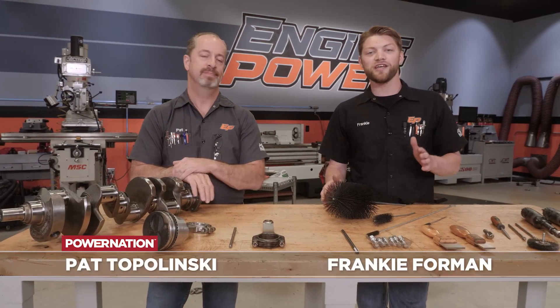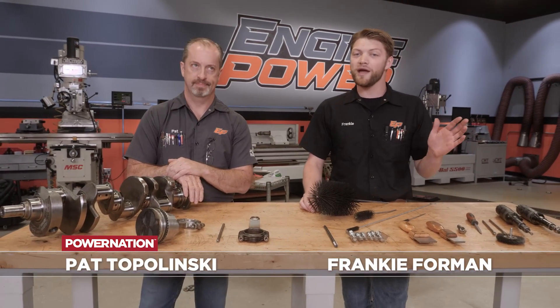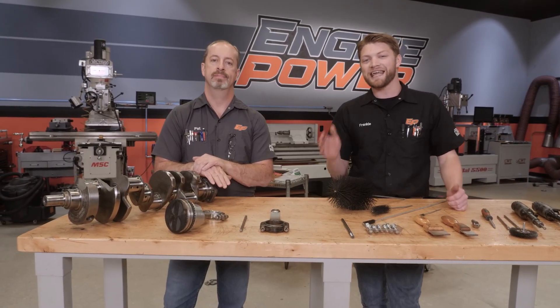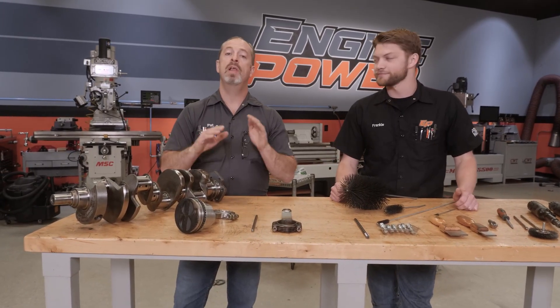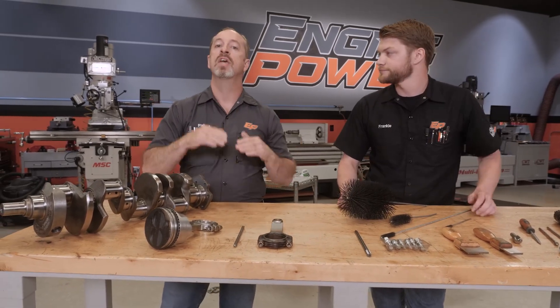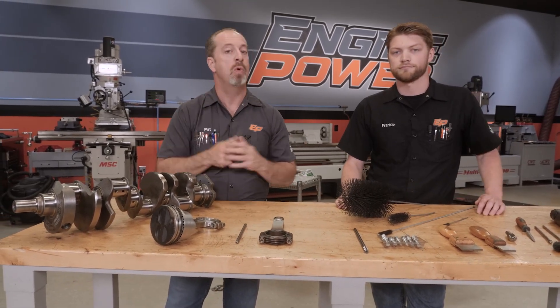What we are talking about is whether you are starting with a brand new engine or a core engine, all the steps involved from when you start to getting it ready for final assembly. And it applies to everything from a very basic rebuild to a full tilt racing engine. The equipment and the attention to detail is the same no matter what you do.